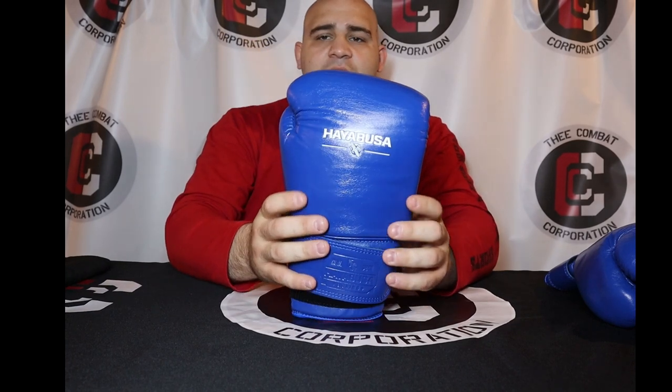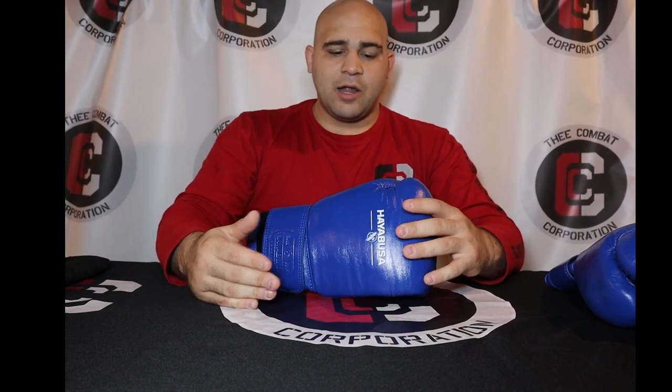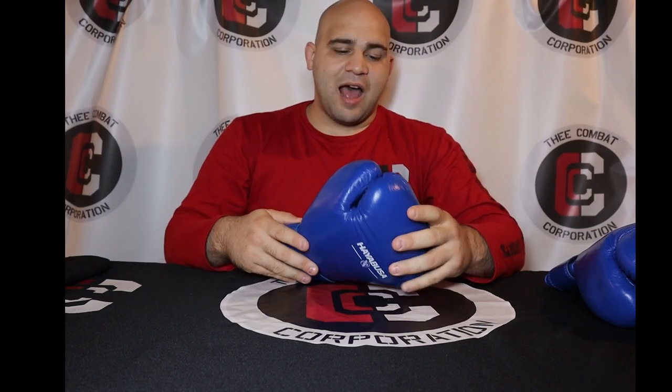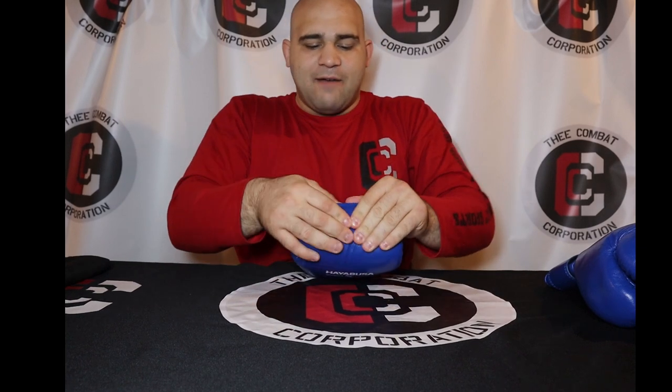Talking about the glove itself: the entire outer shell is a different type of leather than I've seen Hayabusa use. It is a really high quality full grain cowhide leather and it feels absolutely amazing. It's one of the softest leathers I've felt — it feels like Reyes leather, to be honest — and you have a really thick hide.